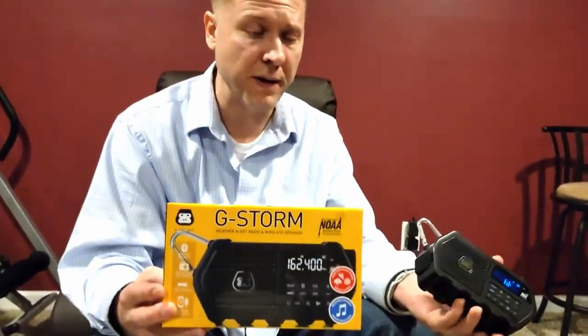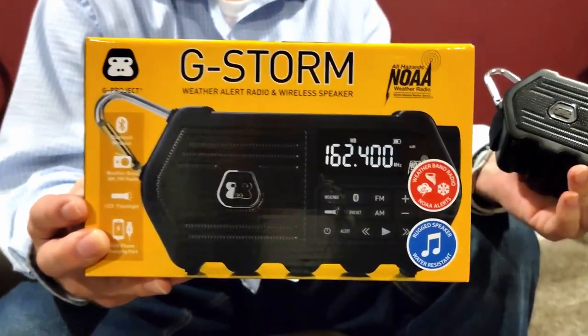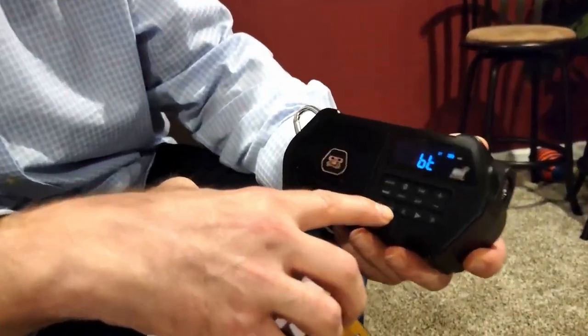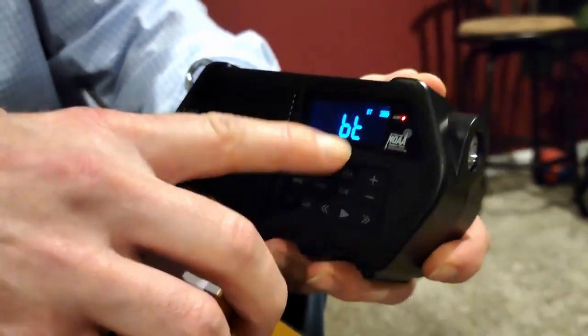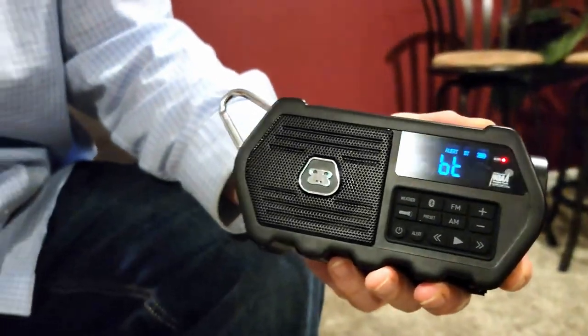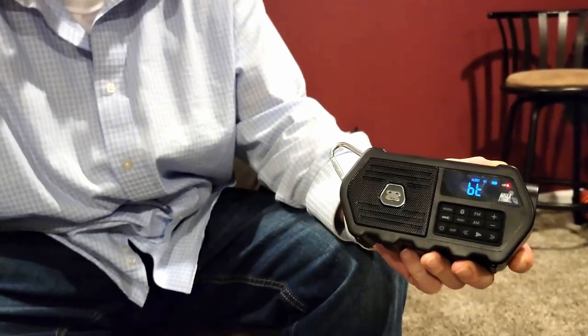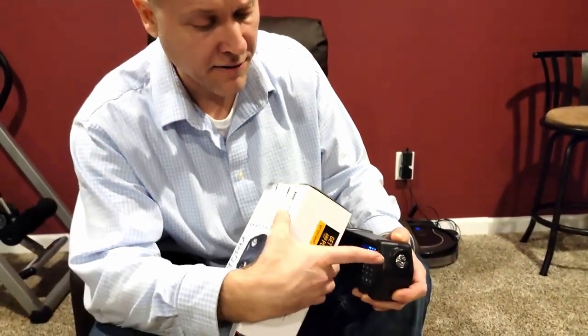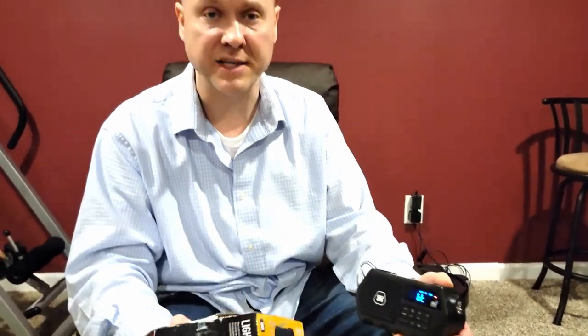If you're looking for a nice Bluetooth speaker to take camping, one really cool feature is the alert button. You hold it in and it activates — if there are any hazard alerts in your area like avalanche, biological, boil water, hurricanes, landslides, law enforcement, nuclear warnings, thunderstorms, tornadoes, tsunamis, floods, or freeze warnings, it will automatically start playing. The LED flashlight will also start flashing to grab your attention.